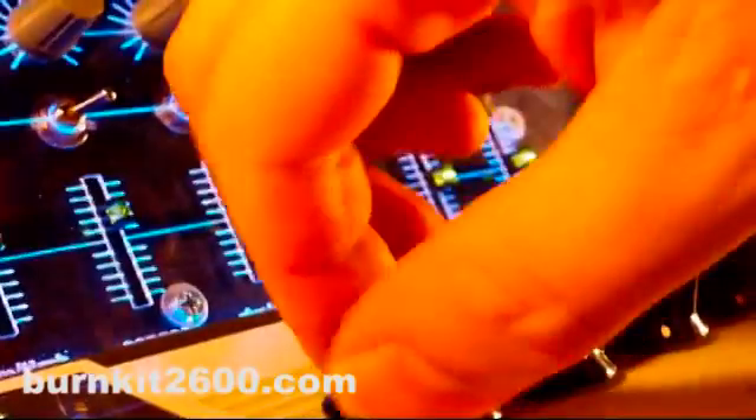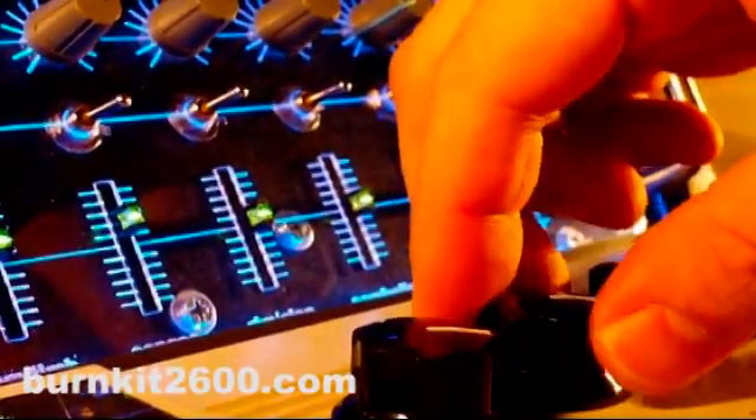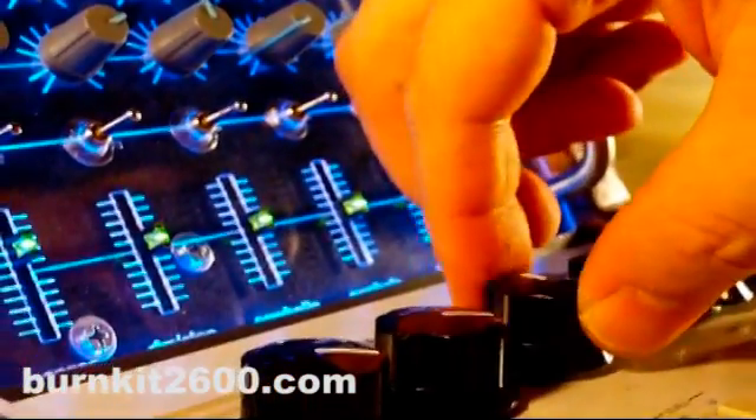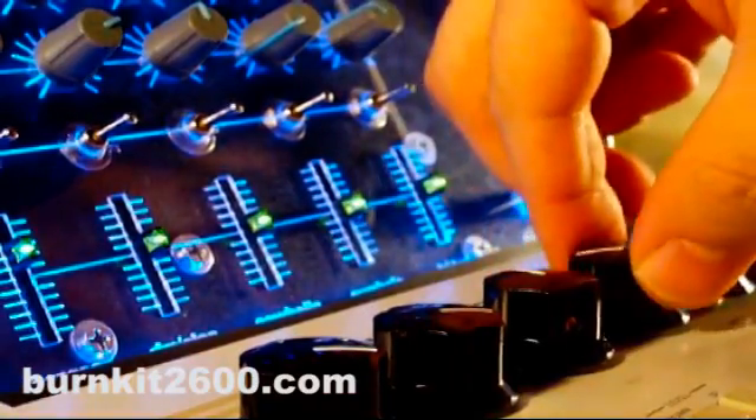I've also found that potentiometers can be used instead of switches, so instead of just an on and off, you can blend the effect in. I used 1k and 5k pots for this project, but your mileage may vary.